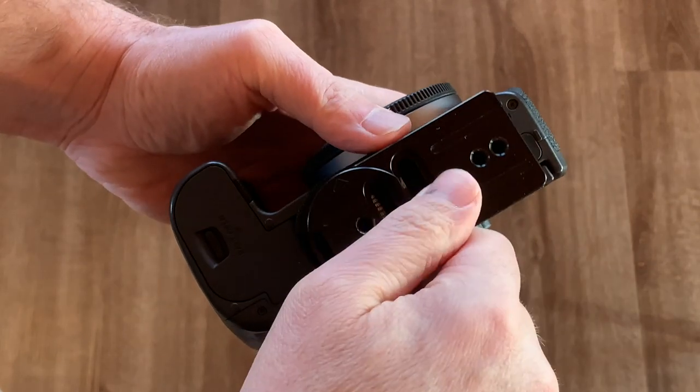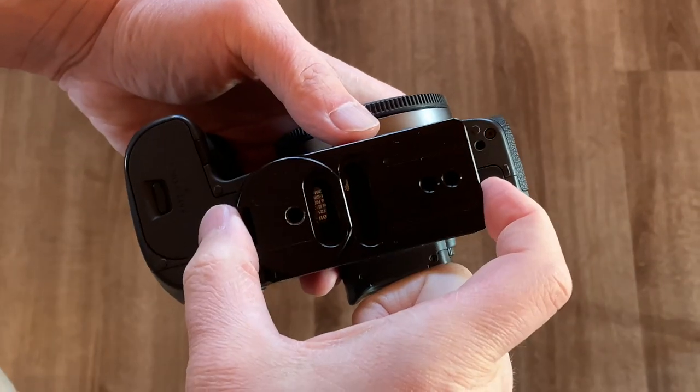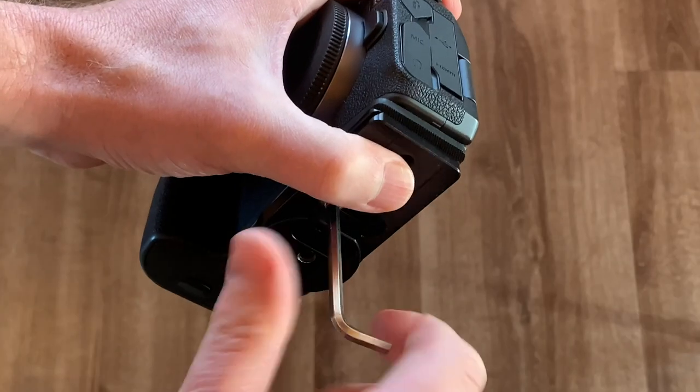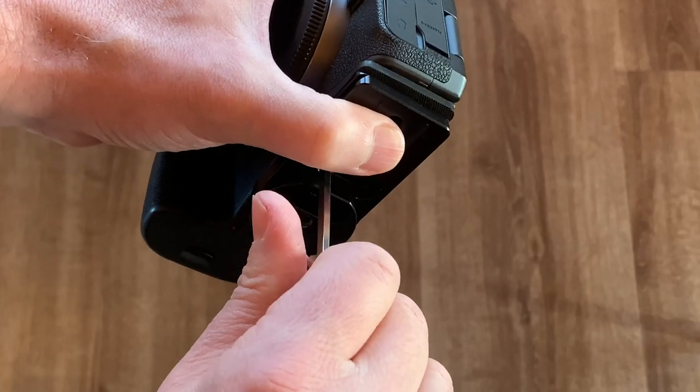Mounting the plate is simple. It comes with a rubber gasket to keep it tight against the camera and prevent it from spinning. Just put it in place, adjust if needed, and snug the screw. Done.